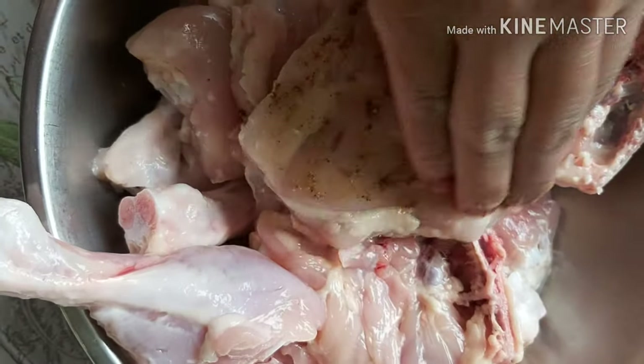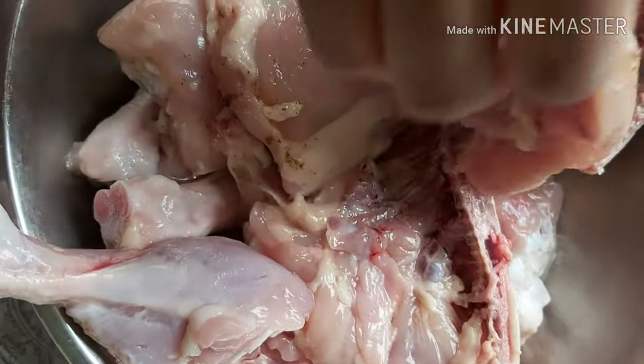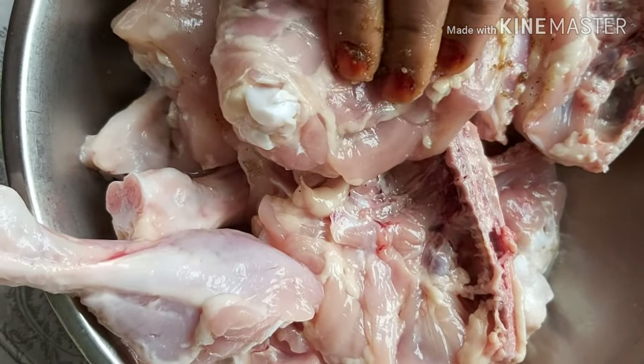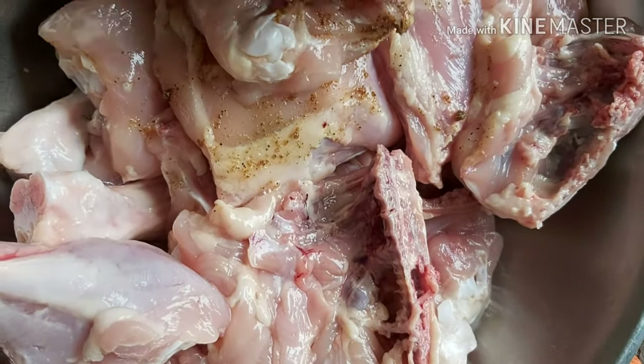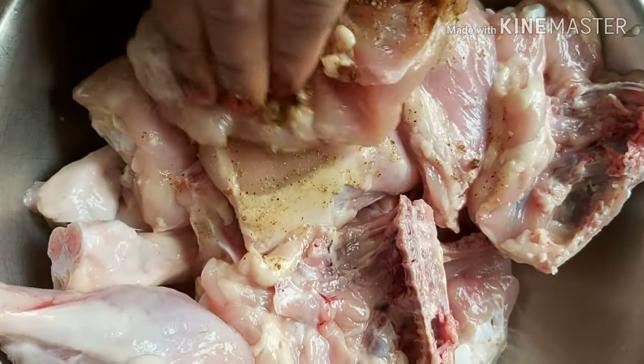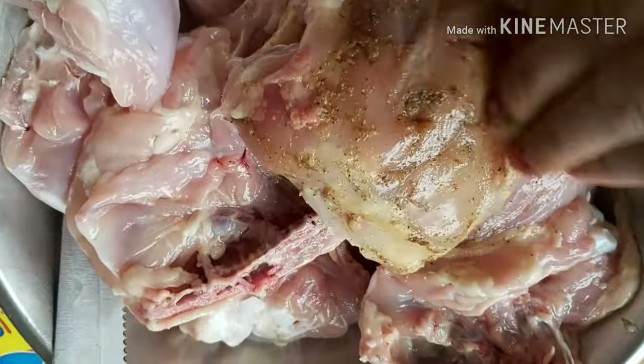We will mix all the ingredients together and then apply it on the chicken. For the best results, you have to keep it in the fridge for a longer time — for example, 1 hour, or you can keep it for 2 to 3 hours.